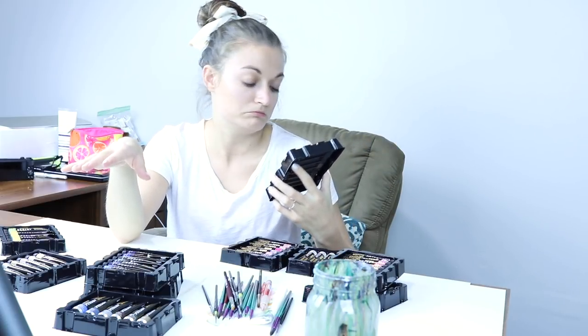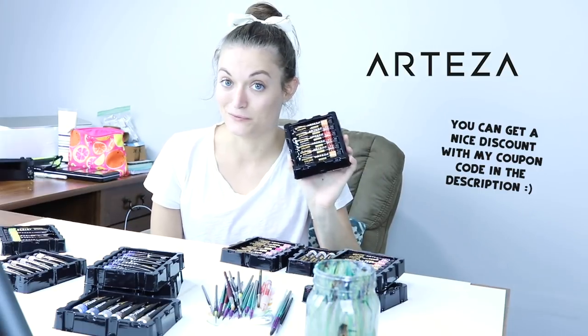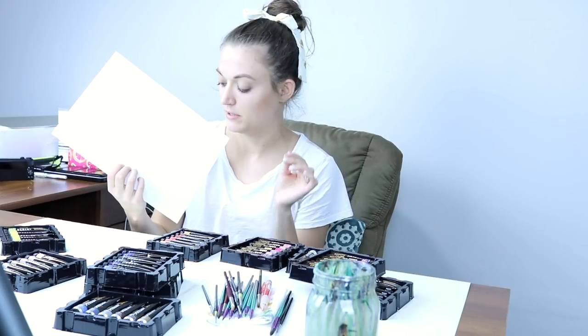I have used Arteza's gouache quite a bit in the past. I really like it, especially for the price point. They did sponsor today's video and sent me the 60 set — I'm really thankful for that, so thank you Arteza. Since they're sponsoring, I get to give you guys a coupon for a really good discount on their website. I'll link everything down below, including their paper — they have 100% cotton paper with a nice texture, not too rough and not too smooth.